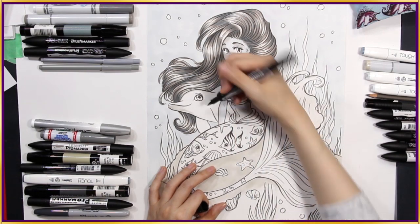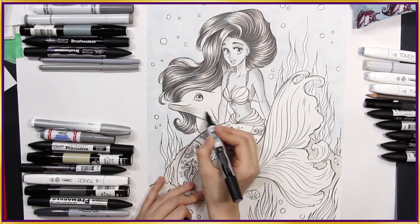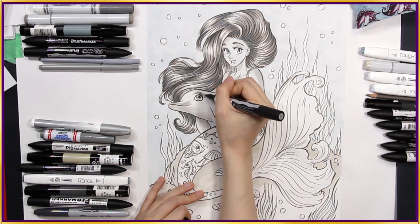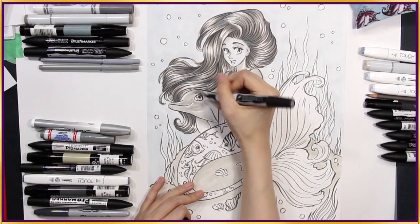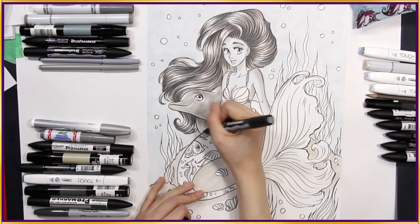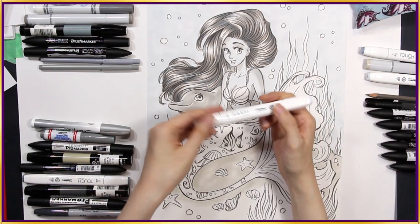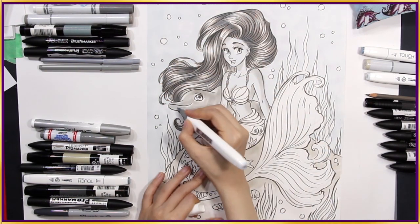This is my cool grey number 3 — I'm using that for her little friend, the dolphin. When I was colouring the dolphin, I used curved strokes along the contours of the body, so it looked like the strokes were wrapping themselves around the surface. I think I'll go back into my blue grey number 1 to add some of that into the dolphin as well.